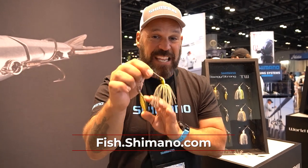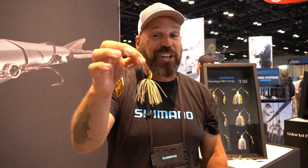These will be on the market this fall. For more information, visit fish.shimano.com or head to your local retailer and check them out.